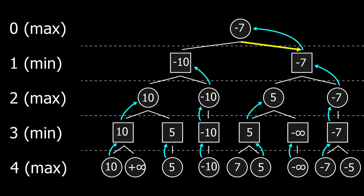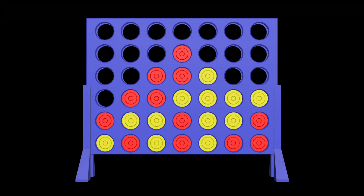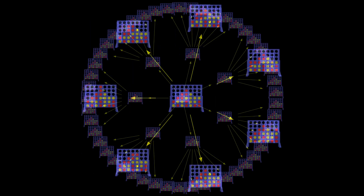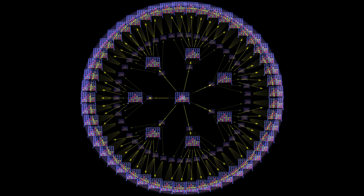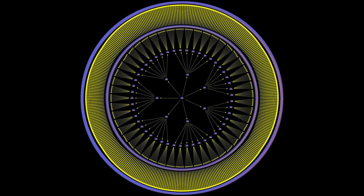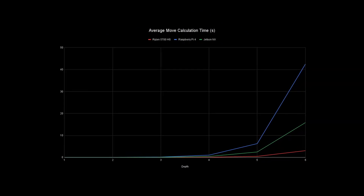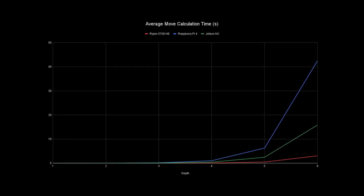This is called the Minimax algorithm. It is good enough for simple games like Connect Four — you could maybe use it for chess or checkers, but anything more complicated and this algorithm just becomes unwieldy. The number of board states grows so large so fast that you run out of processing power and memory. For a Raspberry Pi, I found that looking four moves into the future is about all it can handle before the delay takes too long.